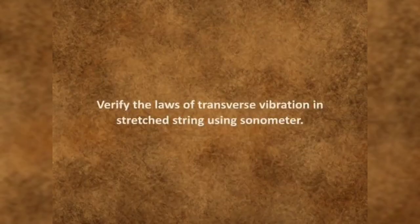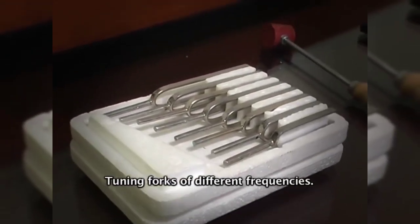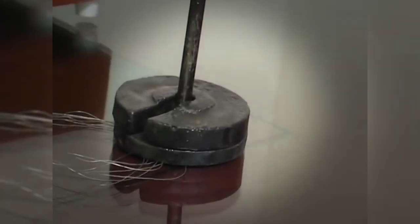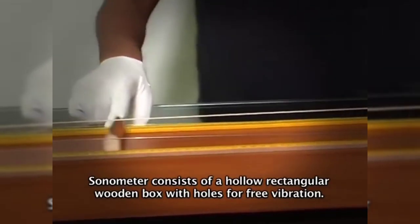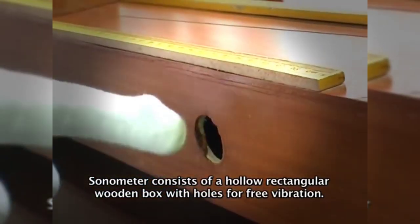Verify the law of transverse vibration in a stretched string using a sonometer. Materials required are: sonometer, tuning forks of different frequencies, weight hanger with weights, rubber hammer, and steel wire. The sonometer consists of a hollow rectangular wooden box with holes for free vibration.